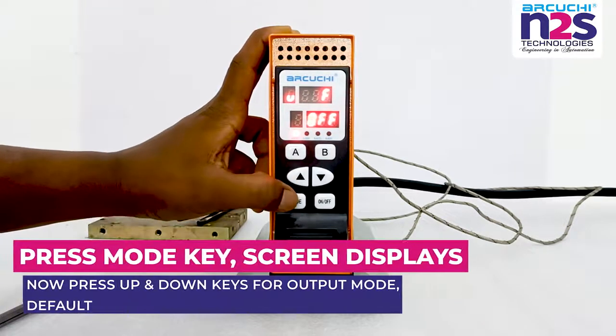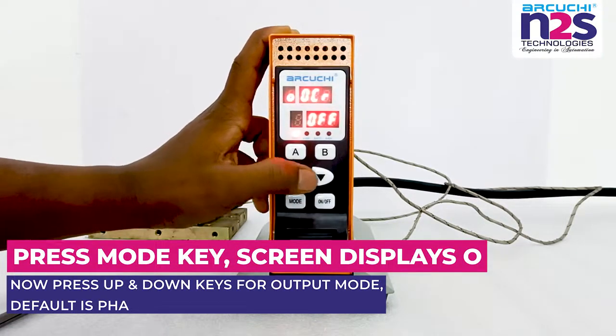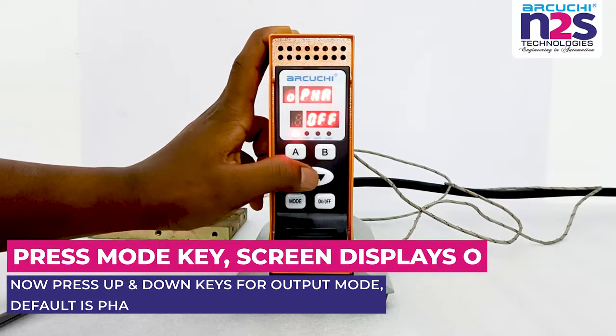Press mode key; screen displays O. Now press up and down keys for output mode. Default is PHA.